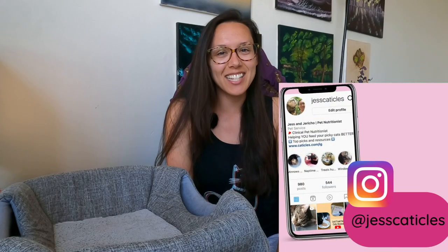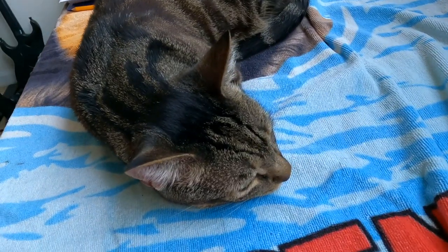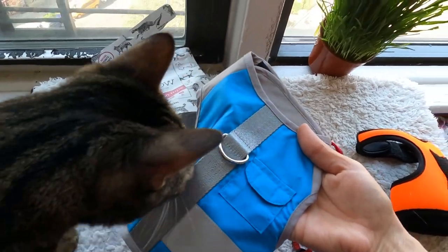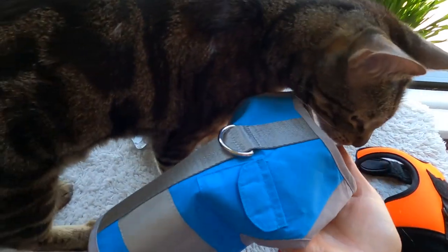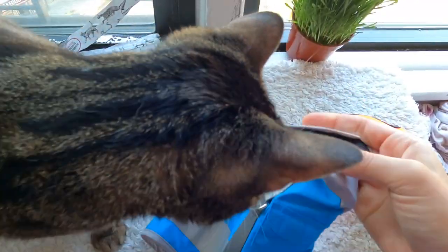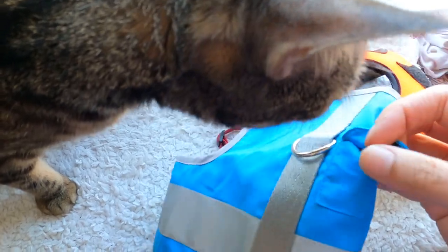Hey friends, it's Jess, and Jericho doesn't want to be filmed right now — he's laying down on the table and giving me support from there. First you want to buy your cat a harness. You can get one from Cat School; that's the blue and gray one here. It has a lot of support and coverage, there are velcro straps, and there's also a little pocket where you can put a GPS tracker or your cat's ID.